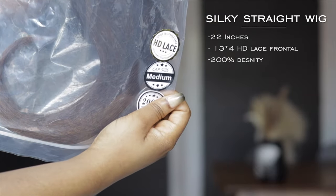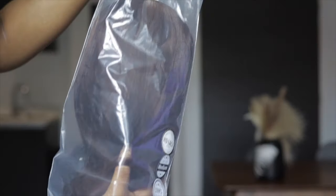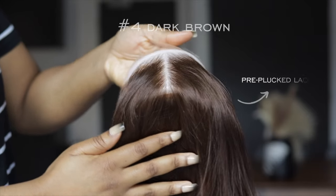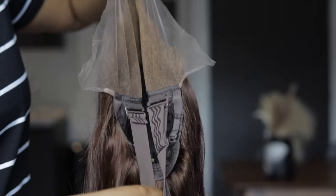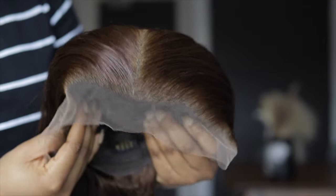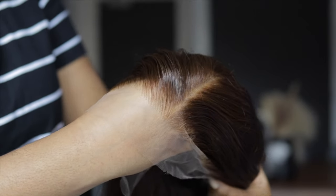Our unit is the silky straight wig in 22 inches. It came with a 13 by 4 HD lace frontal and the density is 200%. The color is number 4 dark brown. The lace is pre-plucked and also pre-bleached — like you guys see that bleaching, it looks so good. There's an elastic band on the inside and combs to secure it to your head. I love how natural this looks already.